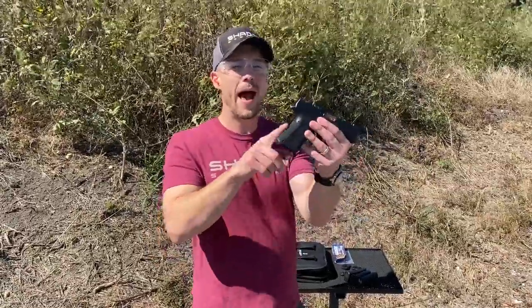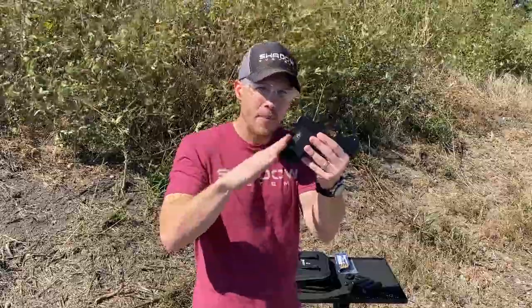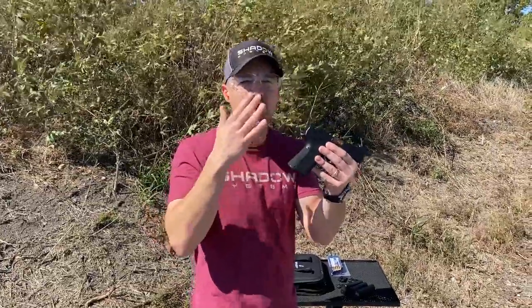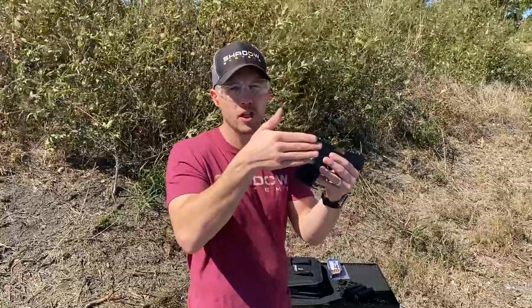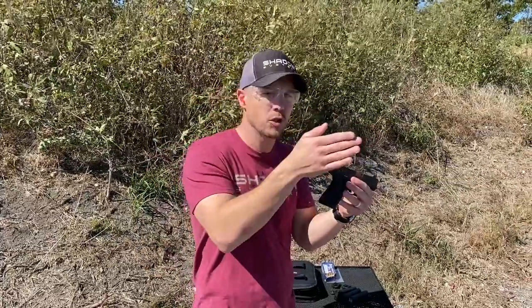We're going to talk a little bit more about the backstrap system. So you heard us talk about it before — this is the natural point of aim system. This is the backstrap system on a Shadow Systems pistol that actually changes where the gun points, changes the elevation of the bore. So we don't talk about small, medium, and large — we talk about bore orientation and natural point of aim.